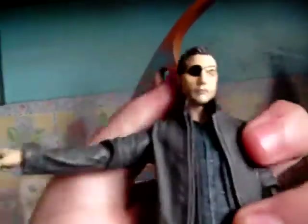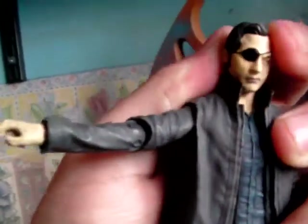The feet don't have any articulation, and I don't think the waist has any articulation either. But overall he has quite a bit of articulation. For example you can put him in a pose where he is kind of shooting off to the side with the pistol, maybe shooting like that — pew pew.